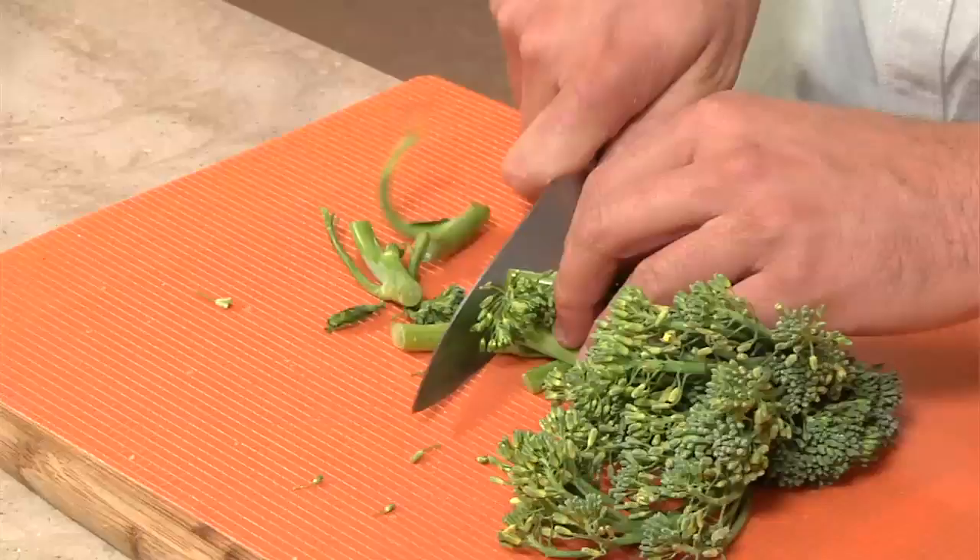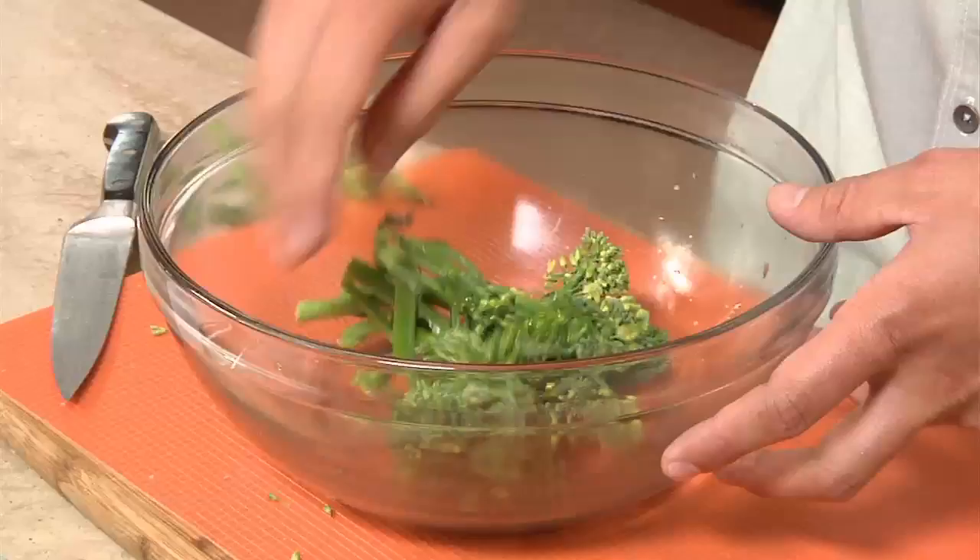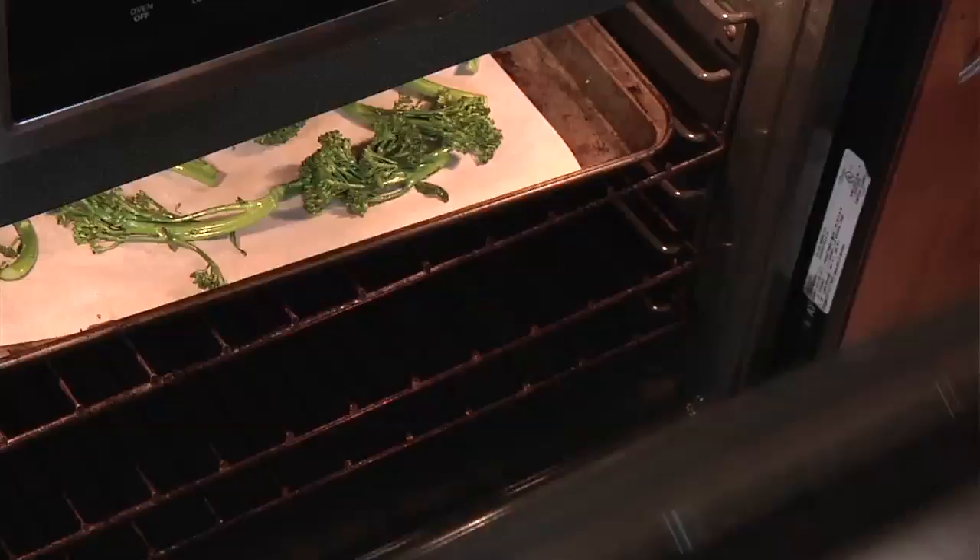We have our beautiful broccolini here from the market. You want to take the bottom of it off. If you can't find broccolini, you could use broccoli, kale, or even lettuce. We're going to add a little bit of olive oil and some salt and pepper — this is really simple but it's got a lot of flavor. Toss this up, make sure it gets nice and coated, then put it on a sheet tray and it's going to go right in the oven for about five minutes at 400 degrees.